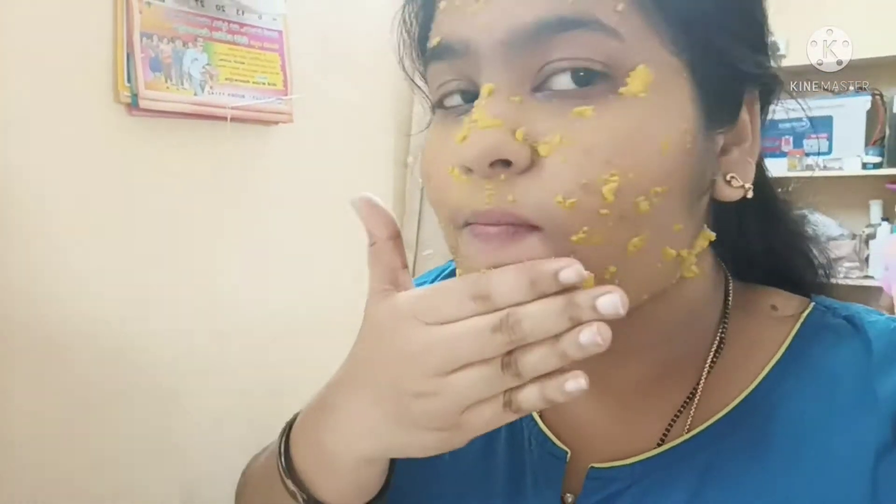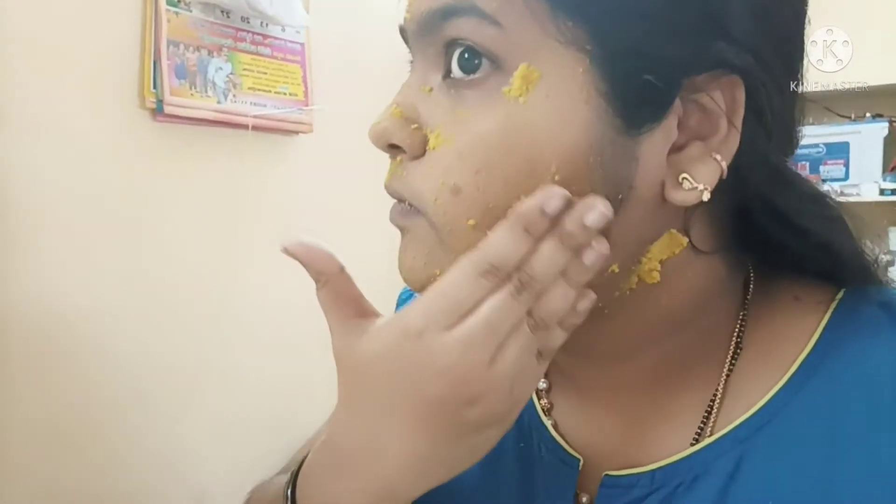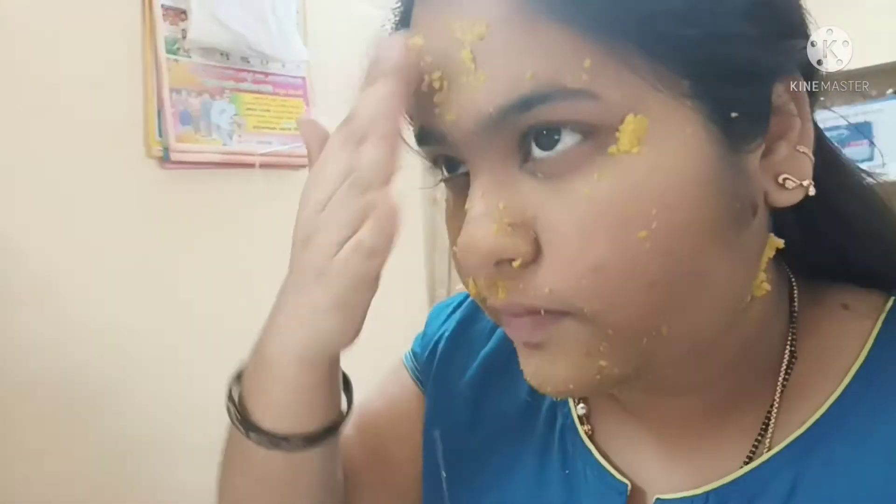After the pack dries, use a face wash to remove it. Rinse with water. Pat dry with a towel and rinse again with water. Do this at least twice a week for best results.